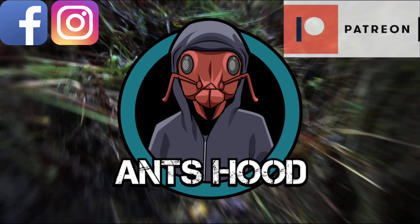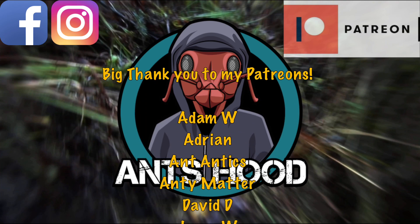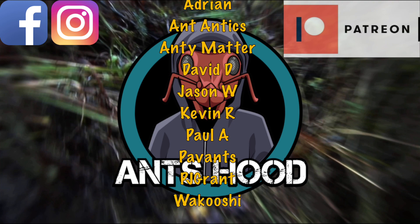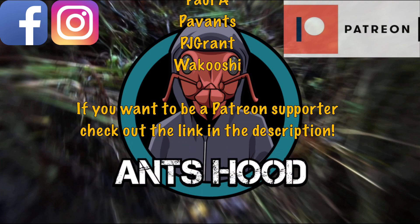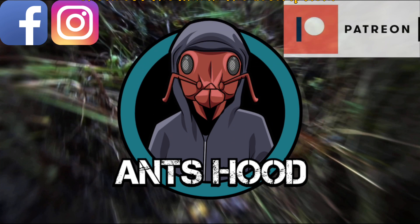A big thank you to you guys for watching, and a special thank you to my patrons: Adam W, Adrian, Antantix, Antimatter, David D, Jason W, Kevin R, Paul A, Pavance, PJ Grant, and Wikushi. If you want to become a patron, check the link in the description. That's it for today — I hope you enjoyed this video and I'll see you in my next one. Bye bye for now!